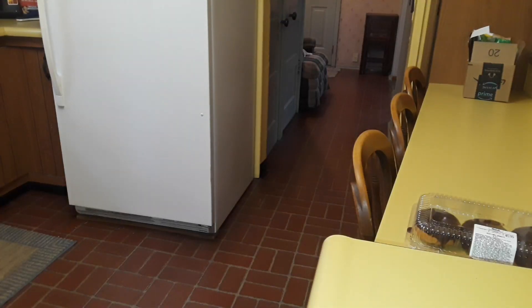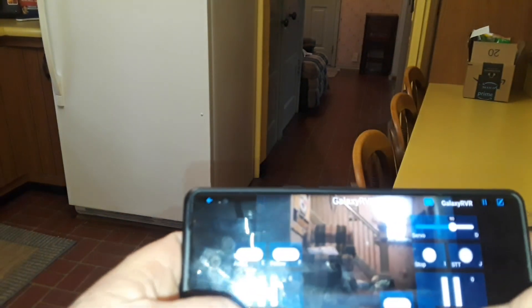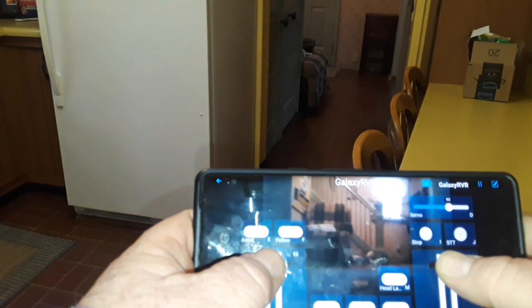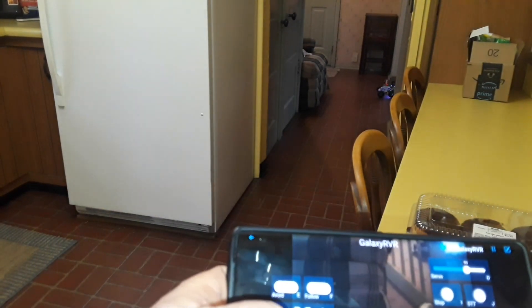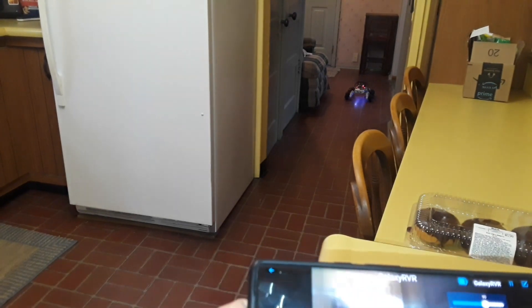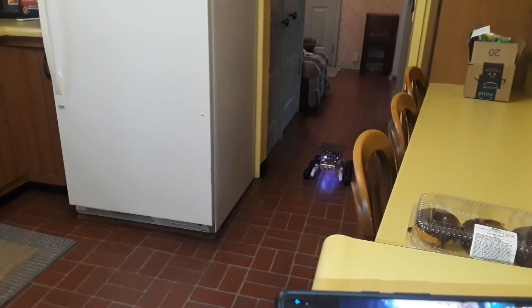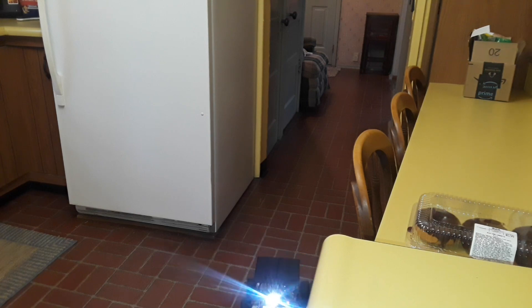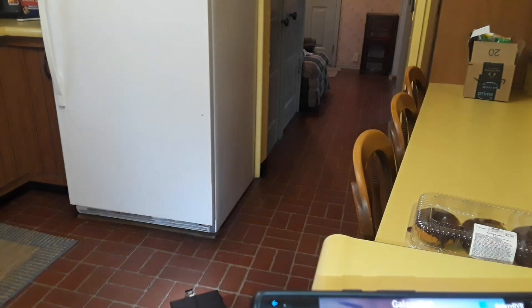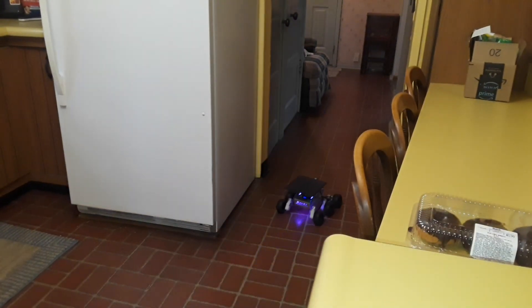Okay, now we're in the kitchen. I have the rover in another room and I will use the Wi-Fi to bring it out. Here she comes! Turn on the headlight. What I'm going to do now is put it on obstacle avoidance mode. We'll see how that works.